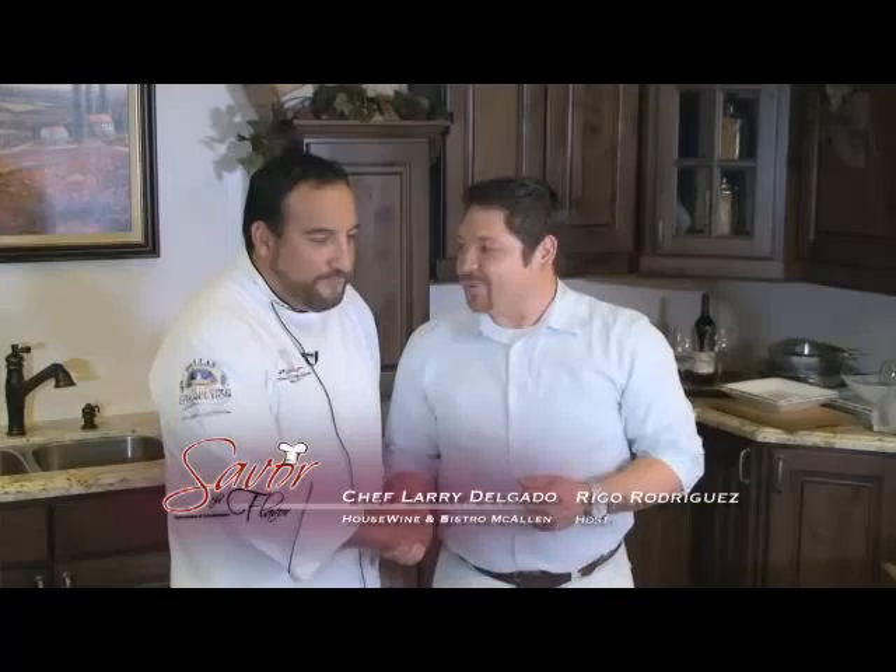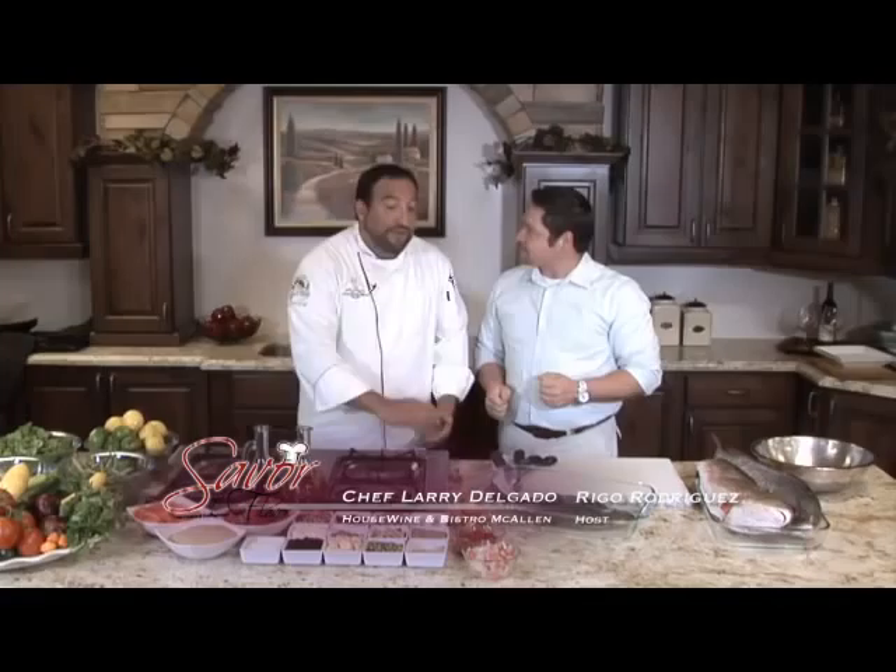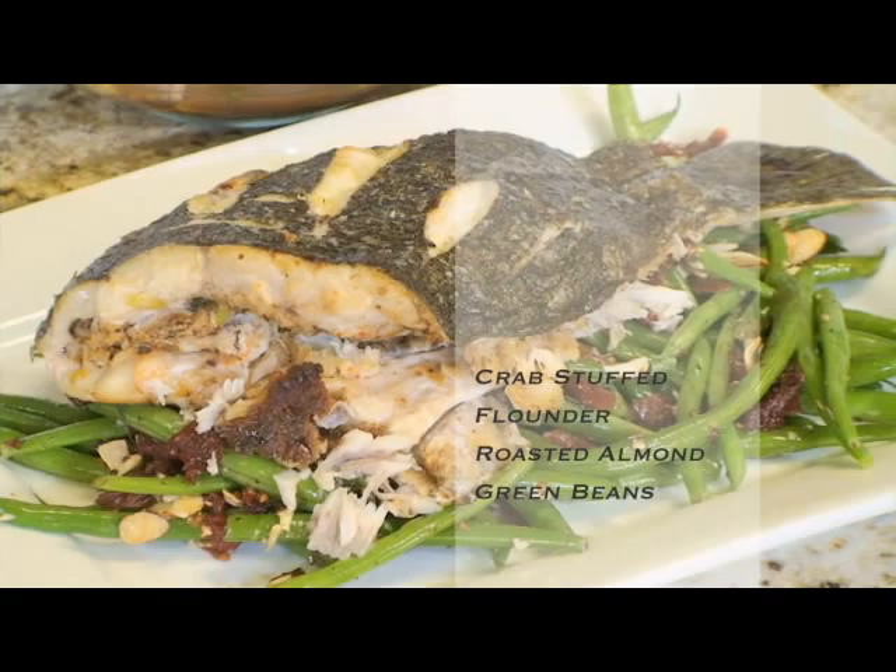Welcome back to Savor the Flavor. With us today is Larry Delgado from Housewine. Thanks for having me back. It's always fun to have you back. So you're going to teach us how to prep fish. I've got a couple of cool things we're going to do with some fish today.